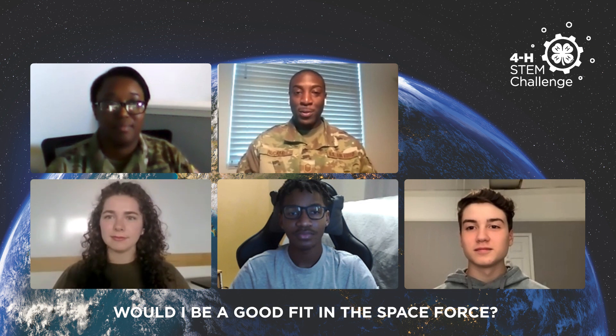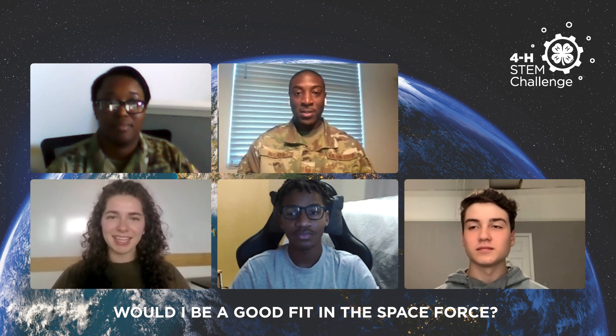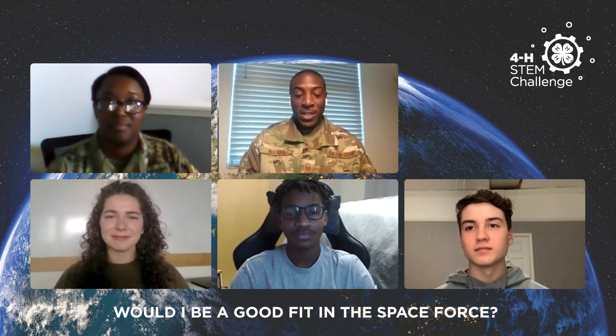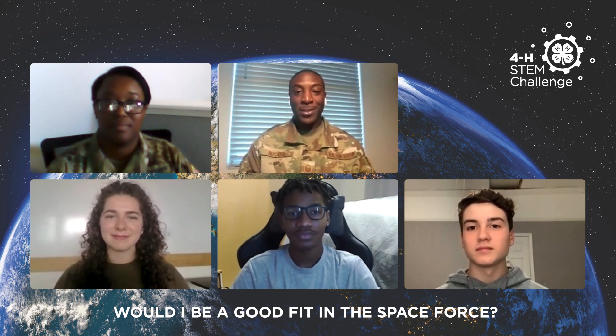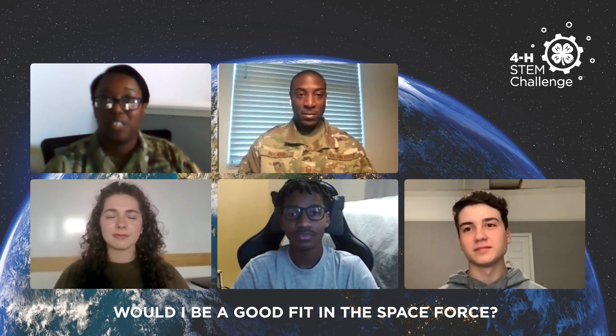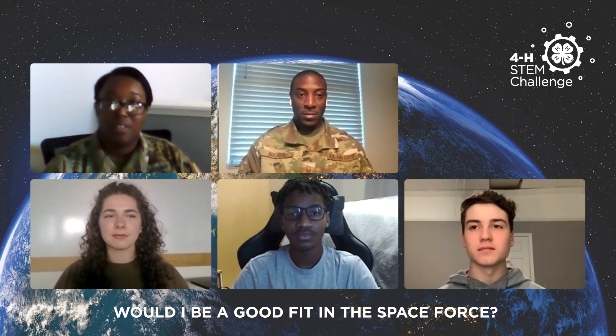Would I be a good fit in the Space Force? I'll answer that question by asking you a question: Do you want to be on the cutting edge? Do you want to be a part of something bigger than yourself? Do you want to be a part of history? If you answered yes to those three questions, then the Space Force is probably somewhere you should stop by and say hi. It doesn't matter what your background is. If you've got the drive, the determination, and the will to be a part of something bigger than yourself, then we want you and we'll take you.